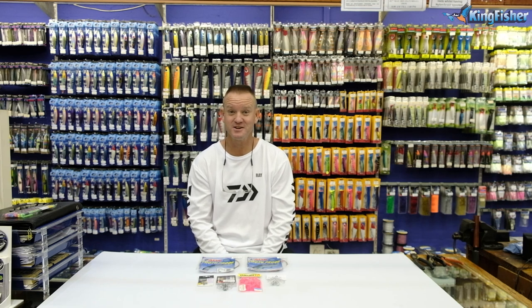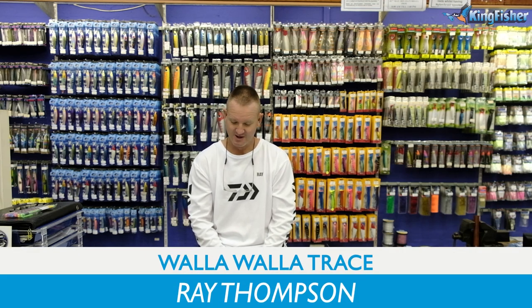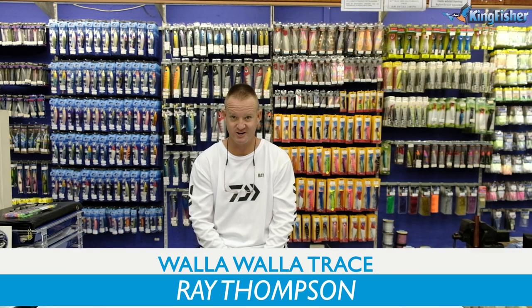Welcome to the Kingfisher Trace Clinic. What we're doing today is our Walla Walla tracers.